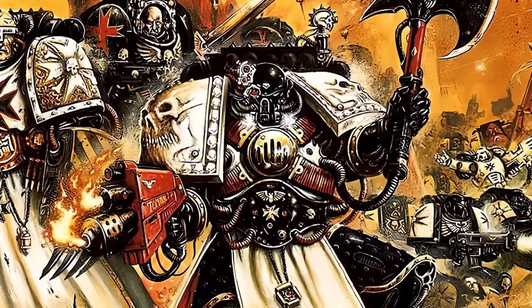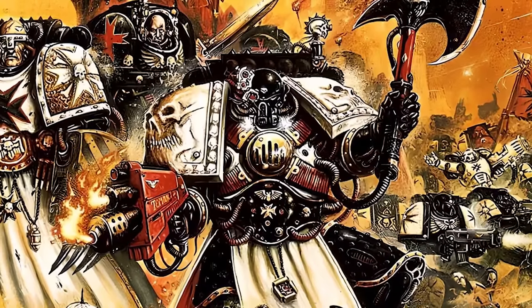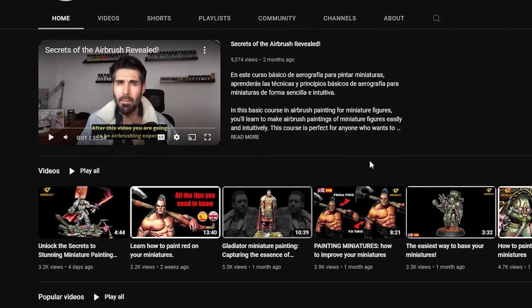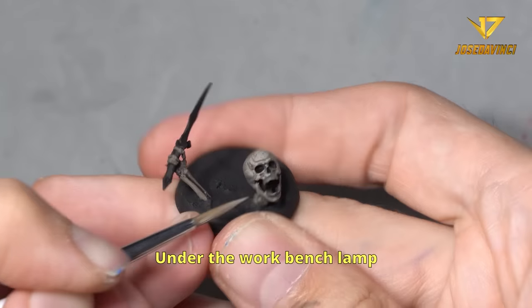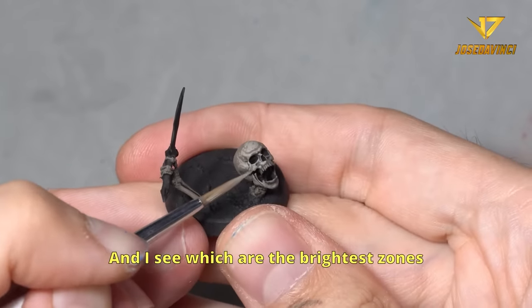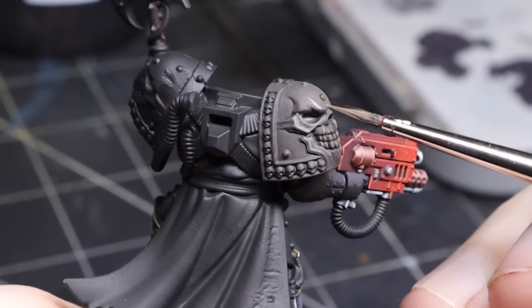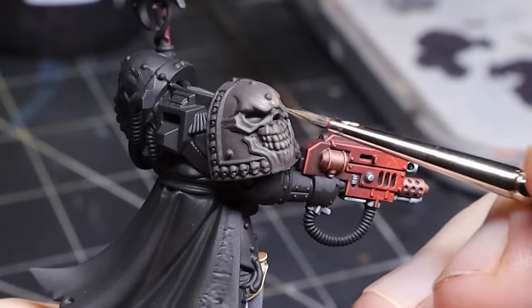For the big pauldrons I knew I needed some sort of bone recipe to match that of the John Blanche artwork. Jose da Vinci is a world-class painter that competes in the Golden Demon competitions. His YouTube channel is full of useful tutorials and I loved how he painted this skeleton. I decided to use this tutorial and I was pretty pleased with the brown tone it creates. Definitely go check out his channel for awesome tutorials.